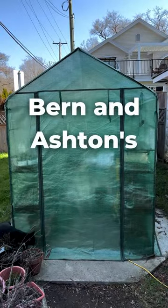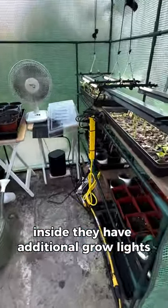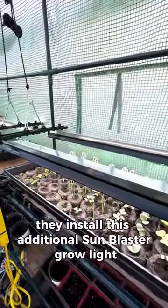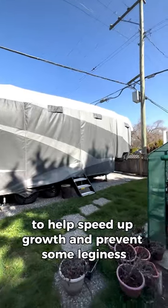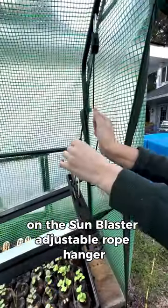Our next one is Bernan Ashton's and they're actually using a small outdoor greenhouse. Inside they have additional grow lights, a heater to keep it warm at night, a fan and all of their seedlings. They installed this additional sun blaster grow light since it's a shady yard to help speed up growth and prevent some legginess. These lights are suspended on the sun blaster adjustable rope hanger.